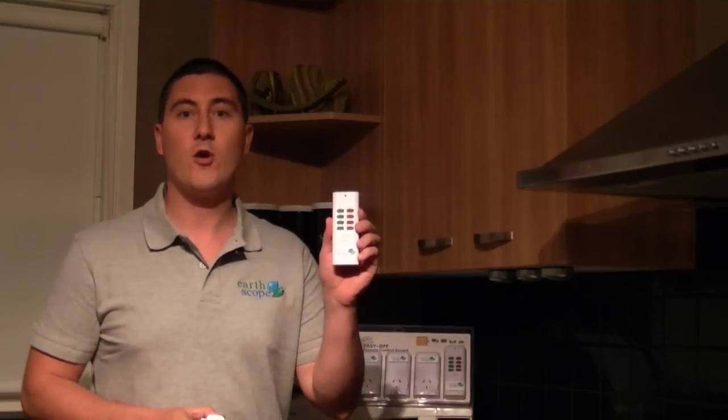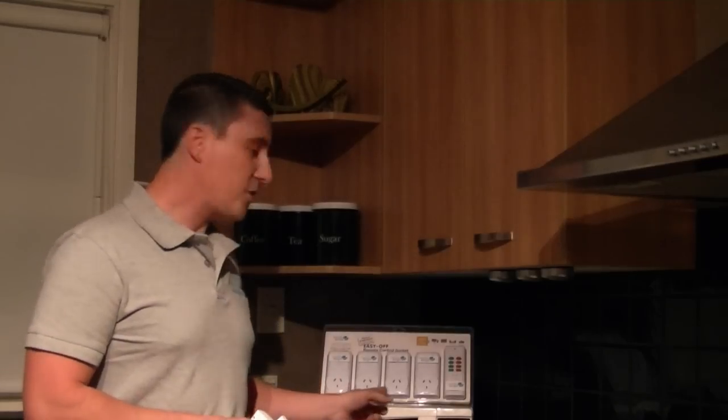Now at Earthscope we have a simple solution to this growing problem: the easy off socket sets. These control sockets allow you to turn the power to your appliances and equipment, both in the home and the office, that are normally left in standby mode, on or off by remote control, saving you money. Within the pack you receive four socket sets with one remote control.